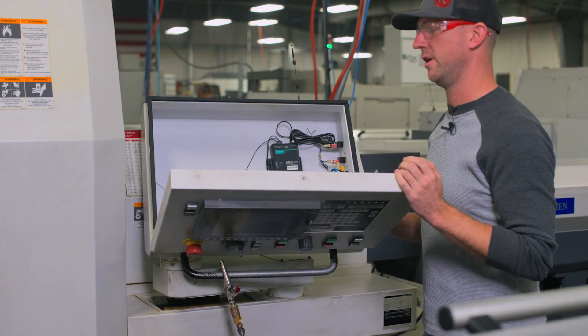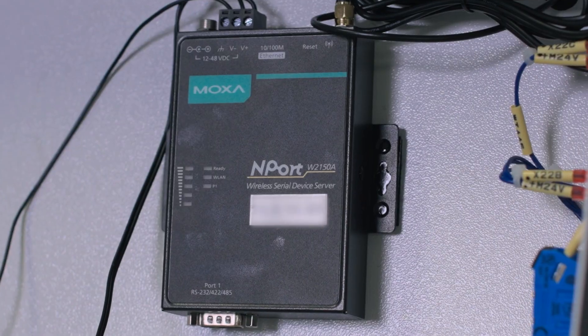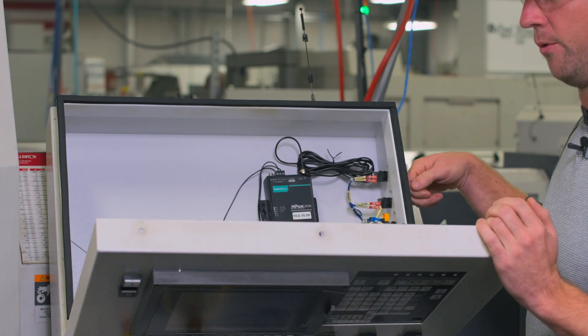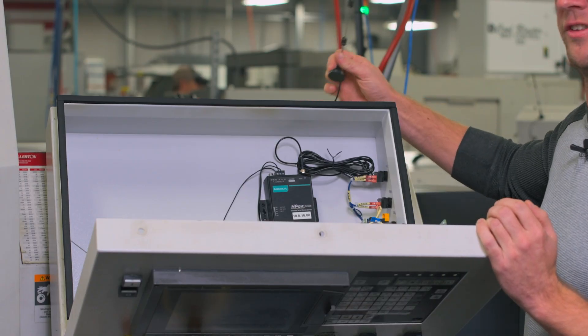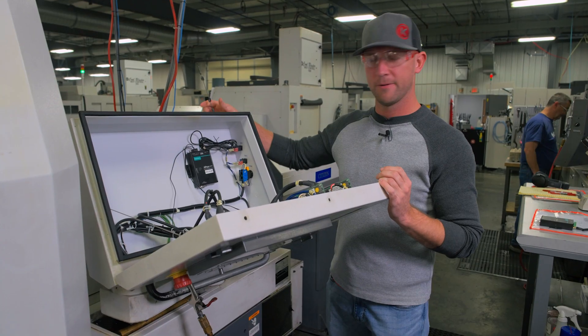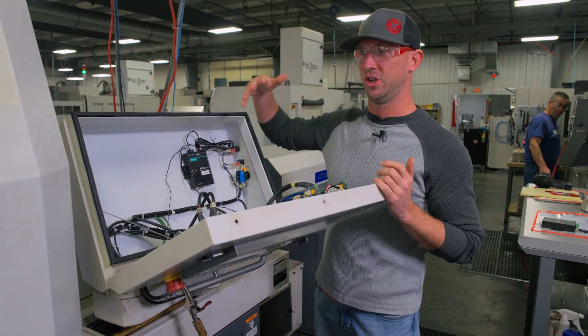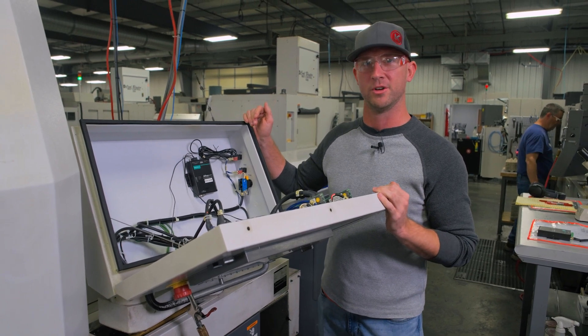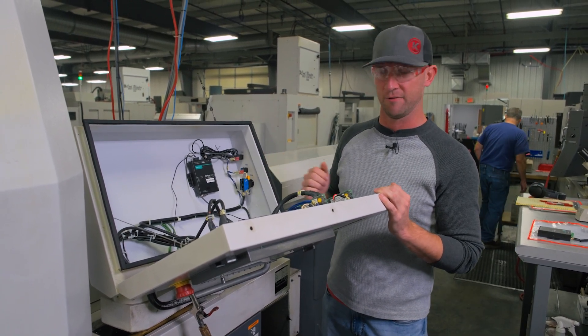It's not too difficult to mount one of these internally. All you've got to do is find a place to ground it, find a place to pull power from, and then lastly, find a way to make sure that you can still communicate with your network. Thankfully, most machine producers know that you're going to be adding things on as you go about your business, so they provide stuff like that for you.